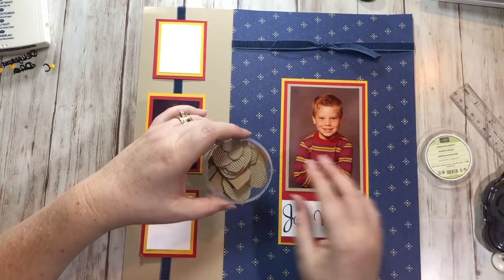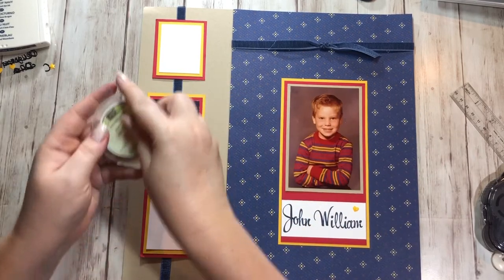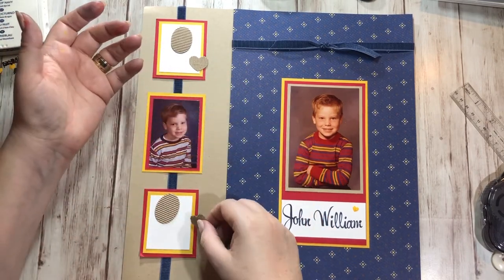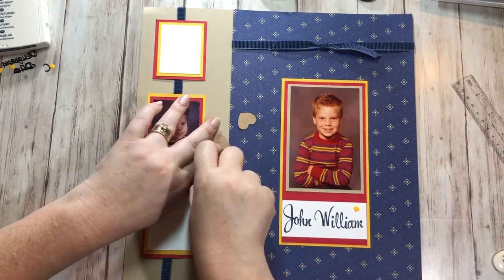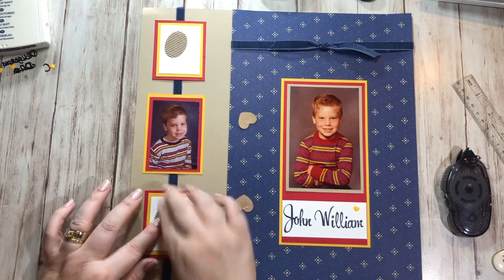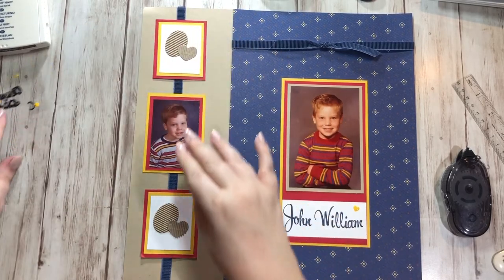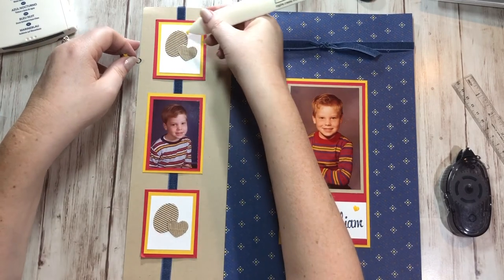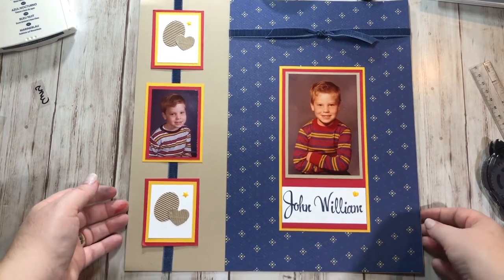I needed something to go on them, so I grabbed the corrugated elements. These are actually in the Coffee Break suite, but I thought they would be fun and they kind of match the crumb cake vibe I'm going for. They give me a 70s vibe, which is what I wanted. I already pulled out two ovals and two hearts — they're like little cardboard corrugated elements. I'm going to stick adhesive on the back and do oval, oval, heart, heart. The last thing I'm going to do is add some crushed curry enamel stars, because why not — we need to use these up!